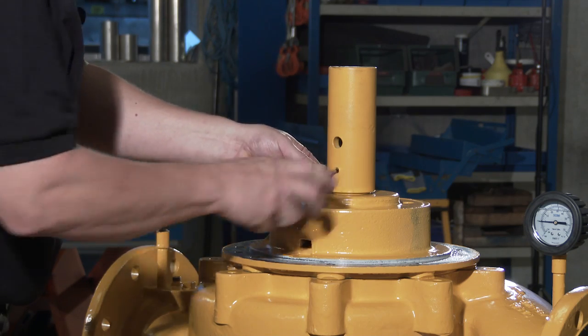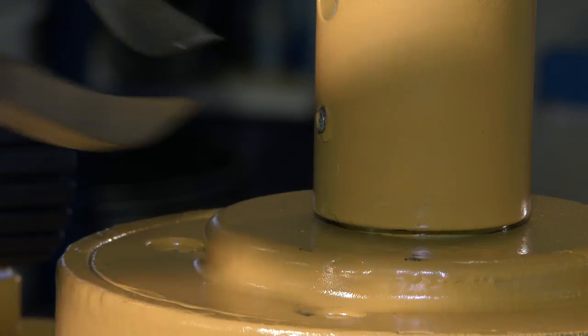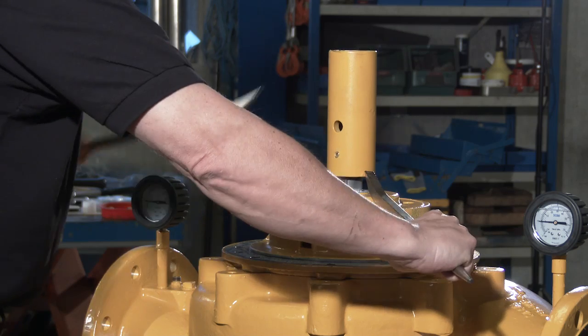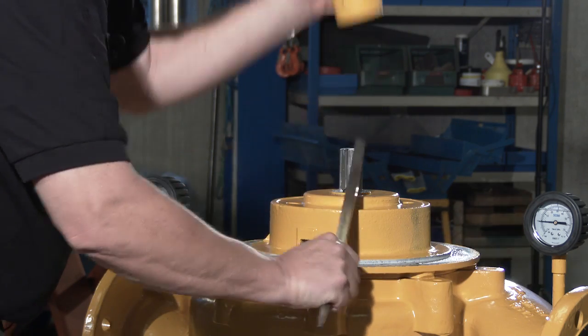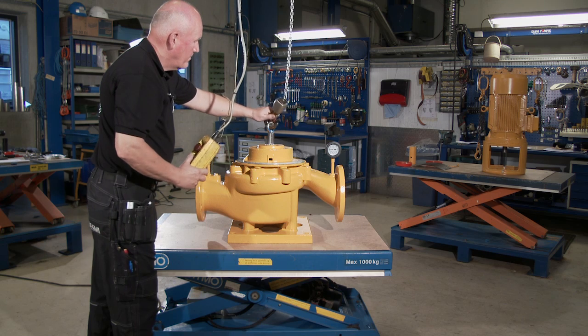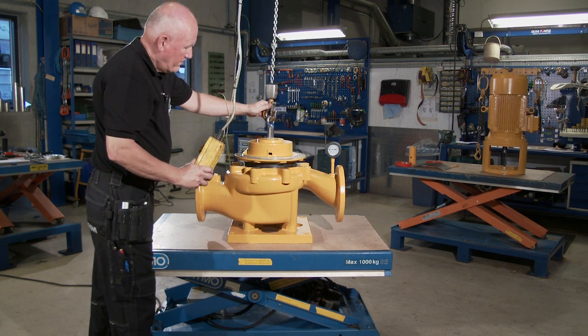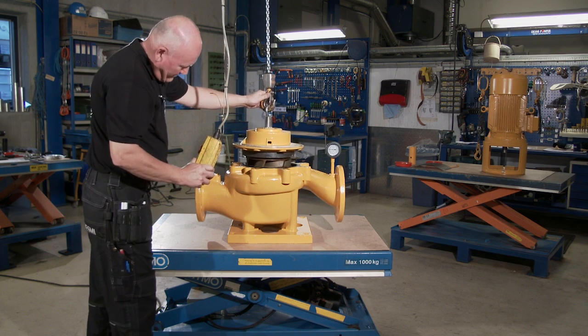Loosen the pointed screw and remove the coupling. Lift up the unit with the impeller from the pump casing.